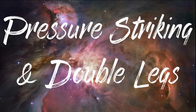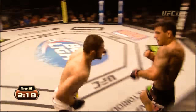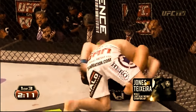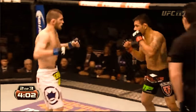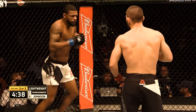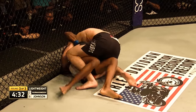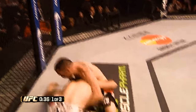Khabib would now also use his striking much more effectively to set up his takedowns. While his striking could be described as wild — with winging hooks, lunging uppercuts, and flying knees — it serves a purpose: to pressure his opponents, and if he gets them on the fence committing to or defending strikes, he will grab a quick double leg takedown. And if you attempt to negate Khabib's pressure striking by moving forwards, he will shoot for a reactive double leg takedown.